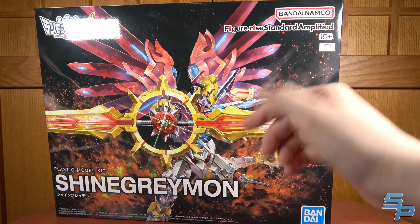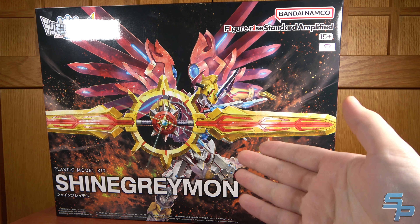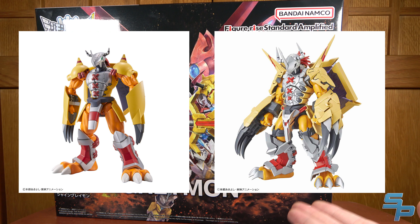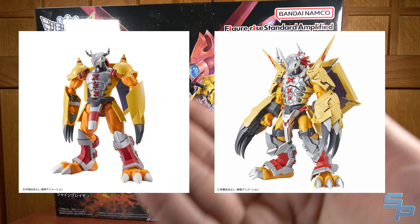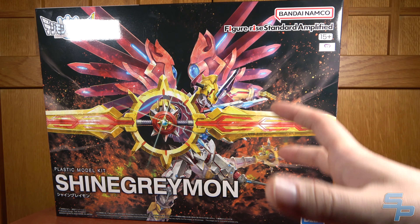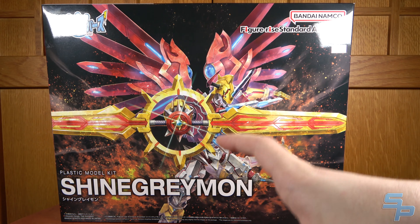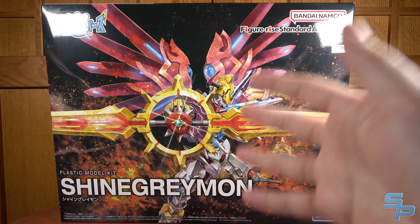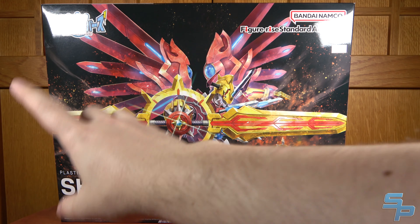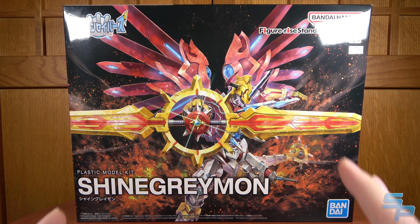It is under the Figurized Standard Amplified line, which you can sort of see the logo if I move the glare. Amplified is essentially taking the designs and then making them more mechanical. If you look at the Amplified WarGreymon compared to the Figurized Standard WarGreymon, you can see that it has a more mechanical design versus the more anime-like design. Here's the beautiful packaging art, and you can see ShineGreymon with the GeoGreySword there. I think the box art is just terrific, and I absolutely love it.